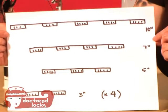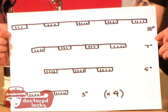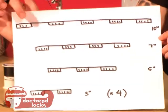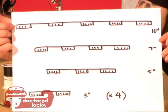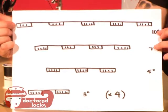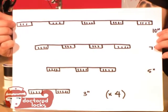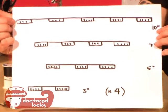This is a pattern for a standard 20-clip clip set. The black lines indicate the weft length and these are the clips. The top one is 10 inches, the next one is 7 inches, the next one below that is 5 inches, and then on the bottom we have strips that are 3 inches wide and there should be 4 pieces of those.